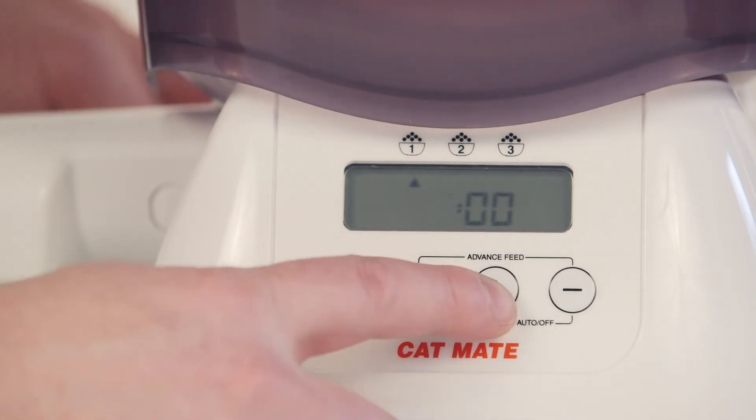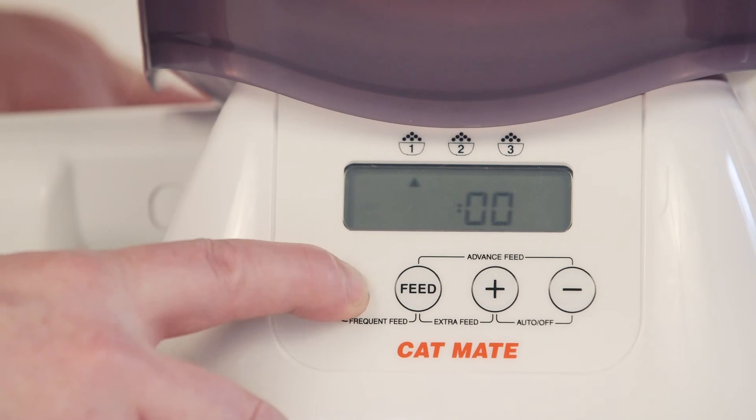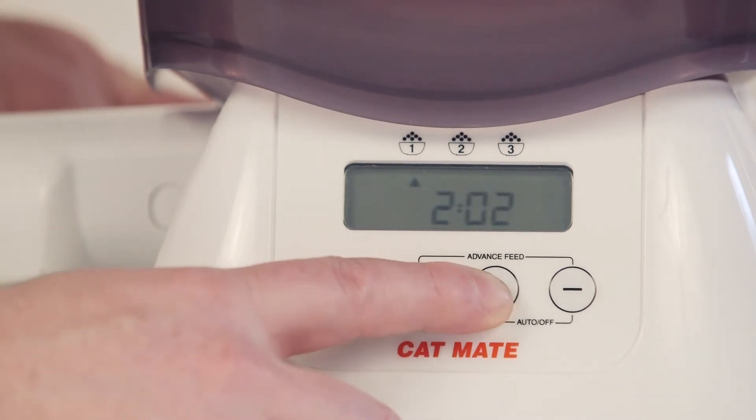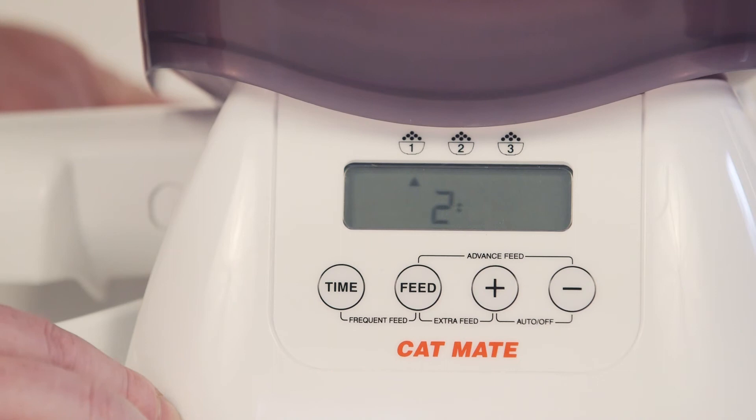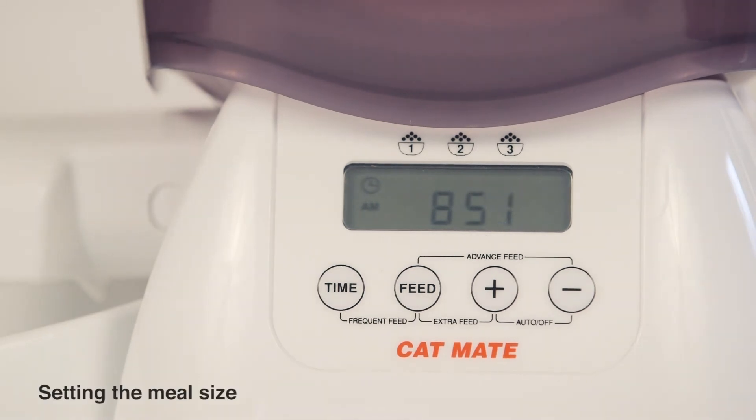Set the meal time as before using the plus and minus buttons, and save by repeatedly pressing and releasing the time button until the current time is displayed. Setting the meal size.